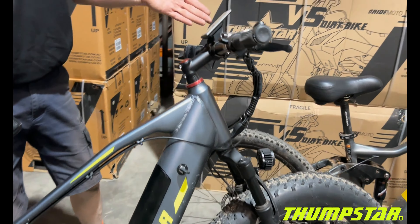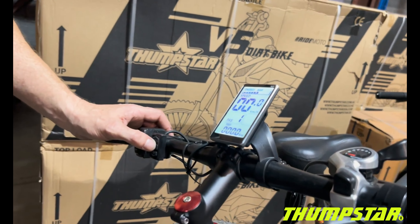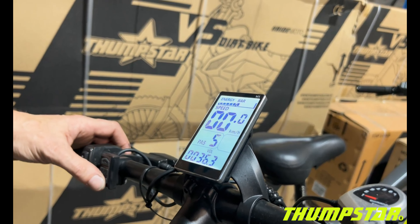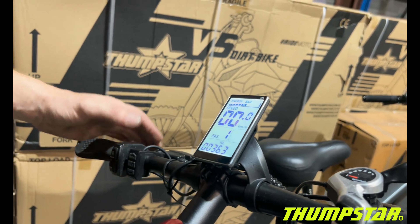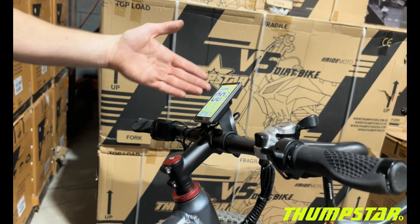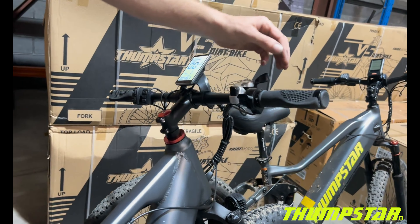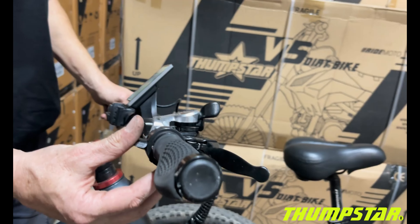You've got different modes that you can select through the dashboard — trip meter and a few different features. There's a very nice LED speed screen with your battery indicator along the top, and they also have a thumb throttle.